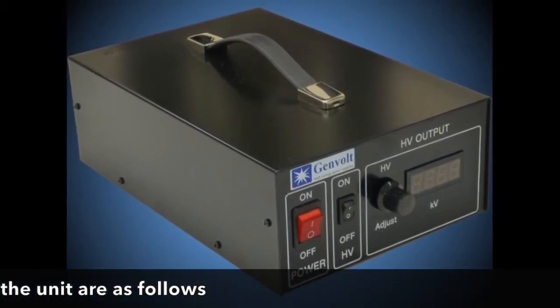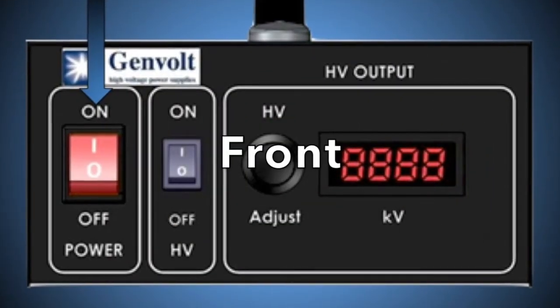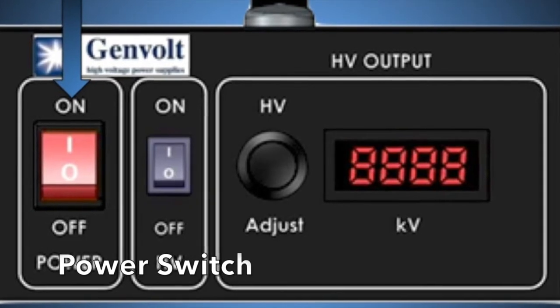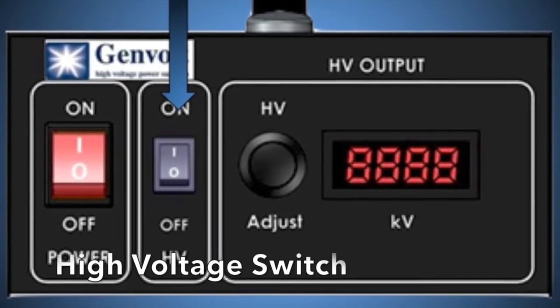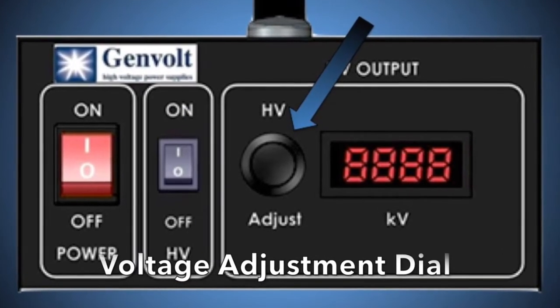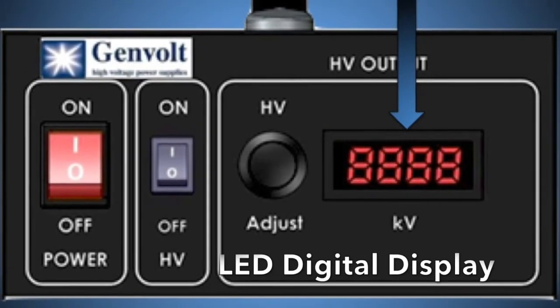Controls for the unit are as follows. On the front of the power supply there is the mains power on/off switch, the high voltage on/off switch, the voltage adjustment dial and the LED digital display.